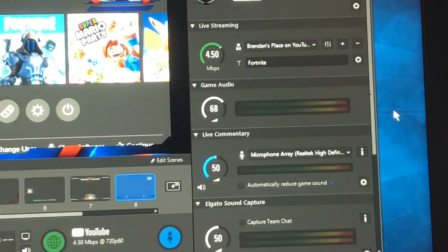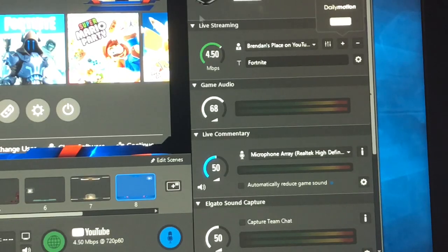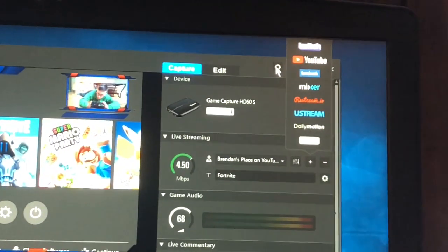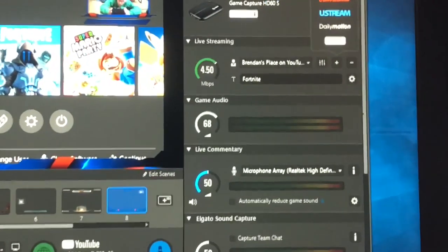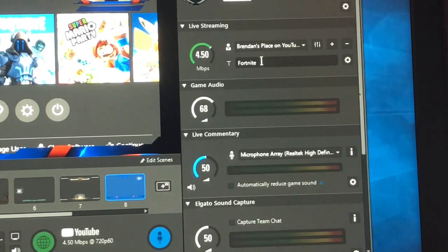Now if you want to start streaming, you would go up here where it says live streaming and press this little plus button. You would then select the place where you want to live stream — Twitch, YouTube, Mixer, and stuff like that. There's also a custom RTMP option as well.